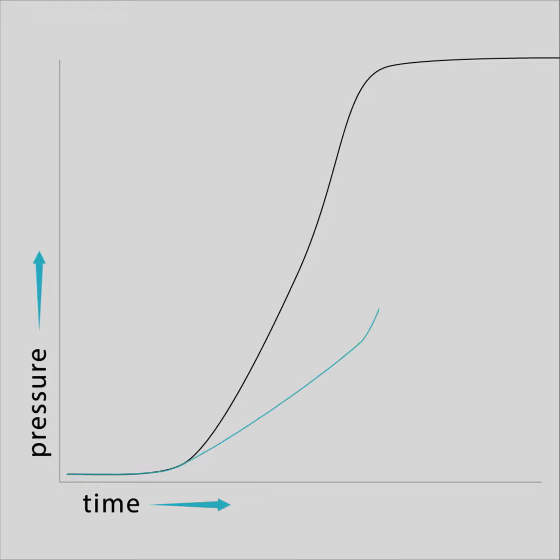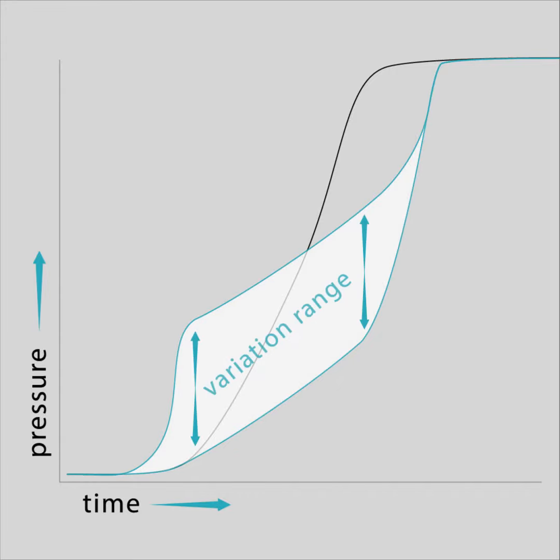Therefore, we developed a new system that allows the barista to easily play with a range of infusion start-to-finish pressures, improving the pre-infusion process.